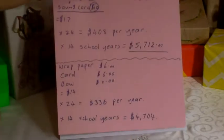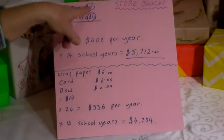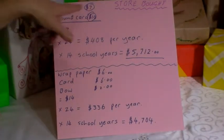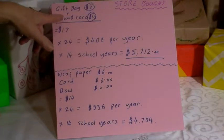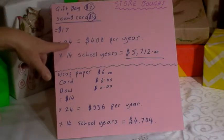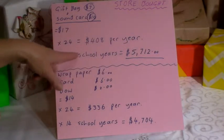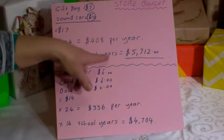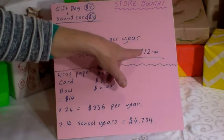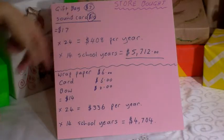Store-bought: if you go and buy a gift bag with the latest name label, that's seven dollars, and a sound card is ten dollars — so seventeen dollars. Times that by 24 gifts, you'll be spending $408 per year. Times that by 14 school and kindy years, that's $5,712 you're spending just on wrapping presents, putting a bow on it, and sticking a card or tag on it.